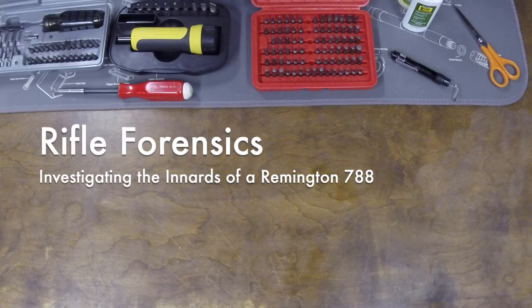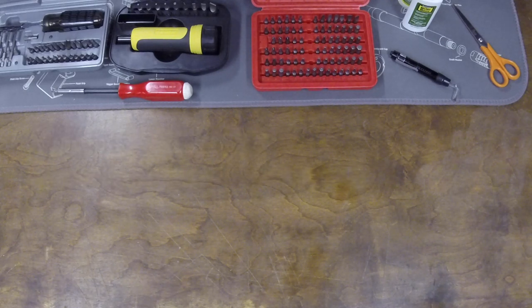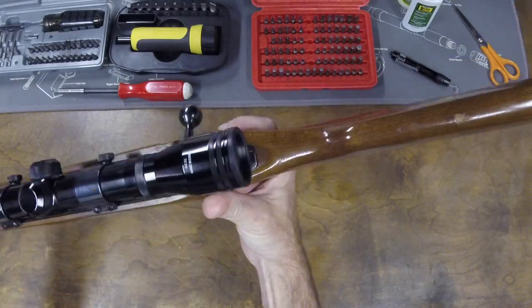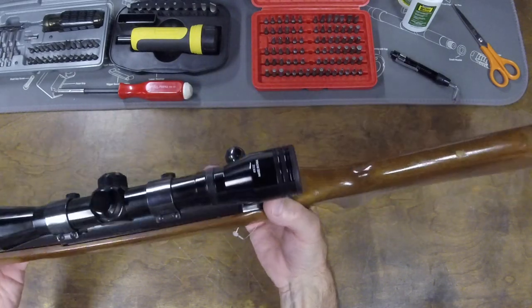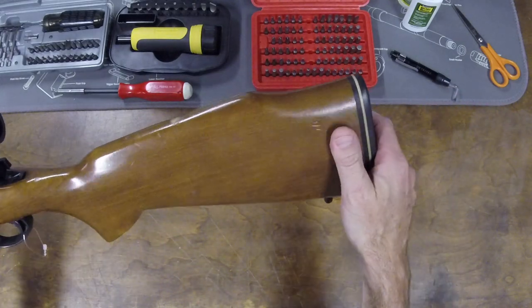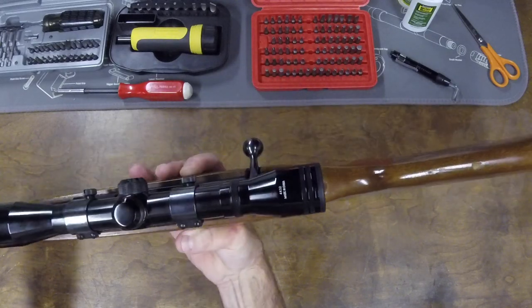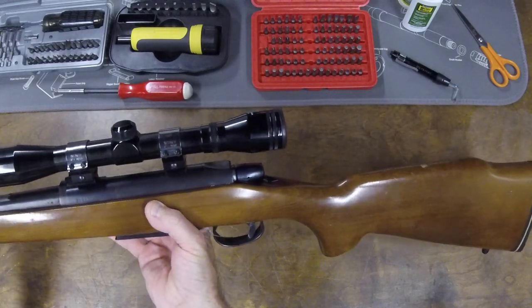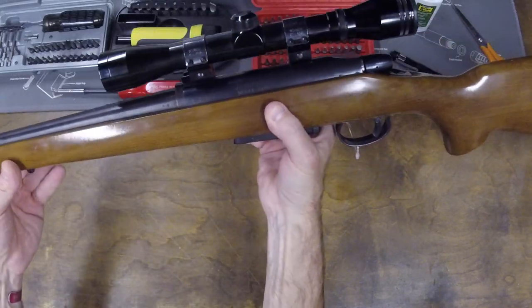A few days ago I showed my Remington 788 in .222 Remington on an unboxing video from Broke Loader, and I talked a little bit about Remington 788s. Since then the local gun shop popped up on their used gun listings three Remington 788s: one in .222, one in 6mm Remington, and one in .308 Winchester. The .308 sold pretty quickly, and the .222 had sold by the time I got there, but this one I brought home with me. This is a Remington 788 in 6mm Remington.